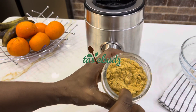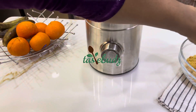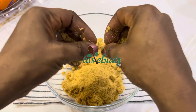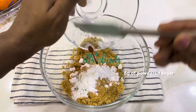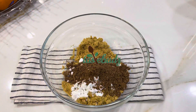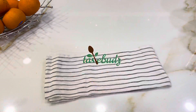Crush your biscuits in your food processor or use a rolling pin to crush them. Remember, you want some crumbs — you do not want them finely crushed. As you can see in this video, my biscuit crumbs are rough, not smooth. If your mixture is too runny, you can always add more biscuit crumbs. This is me adding my cocoa powder, powdered sugar, and chopped mixed fruits. You can use raisins or add some almonds if you love almonds.